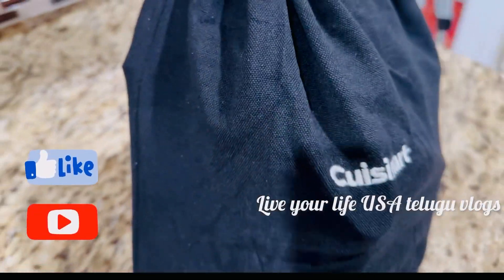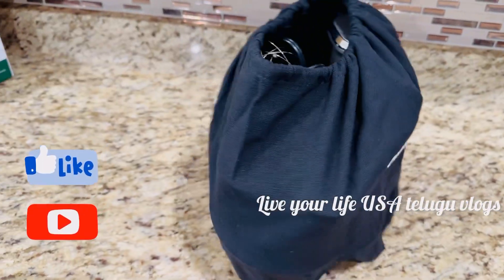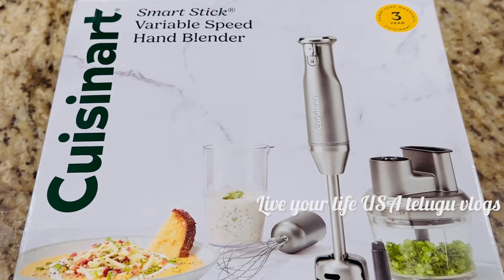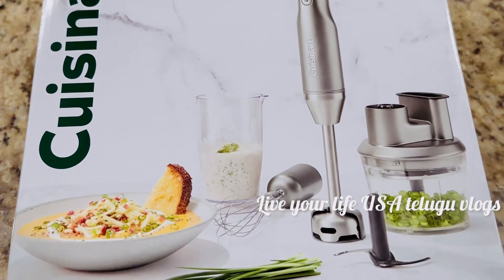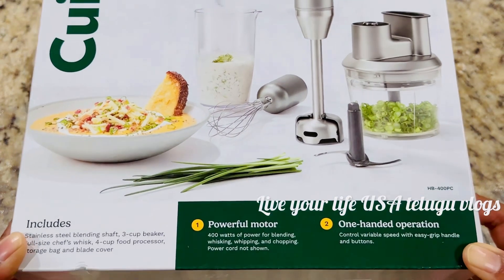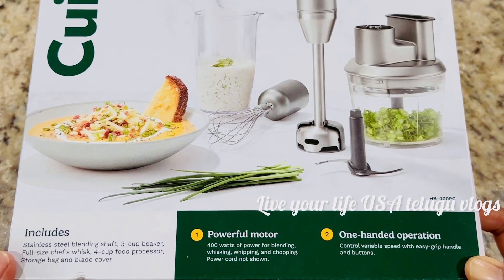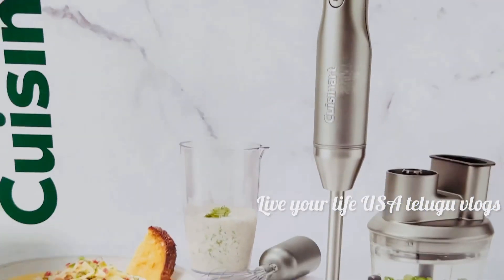Hello everyone! This video is called Cuisine Art Wari Smart Stick Variable Speed Hand Blender. This is the unboxing video. This video is very useful and better, and I want to share it with you.